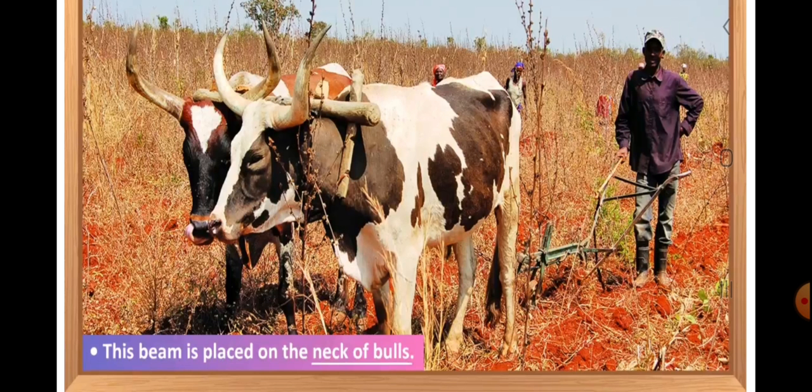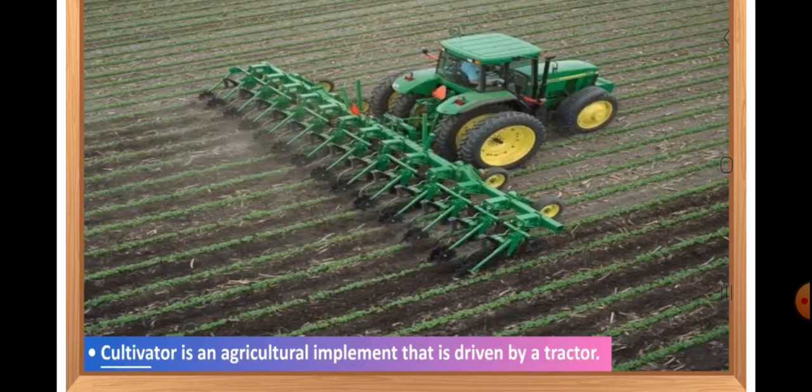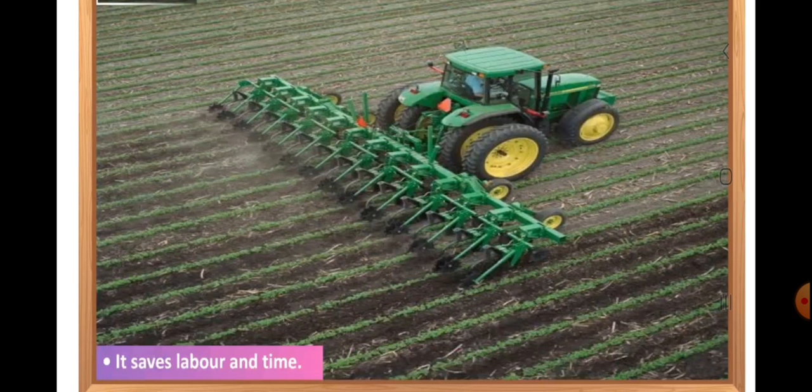This beam is placed on the neck of the bulls. The next agricultural implement is the cultivator. Cultivator is a tractor-driven agricultural implement which is used for loosening and turning the soil in the fields quickly. A cultivator has many plowshares which can dig into a considerable area of soil at the same time, loosening and turning it. Due to this, many fields can be plowed or tilled in a short time by using a cultivator. It saves labor and time. Nowadays, plowing of large fields is done by using tractor-driven cultivators.